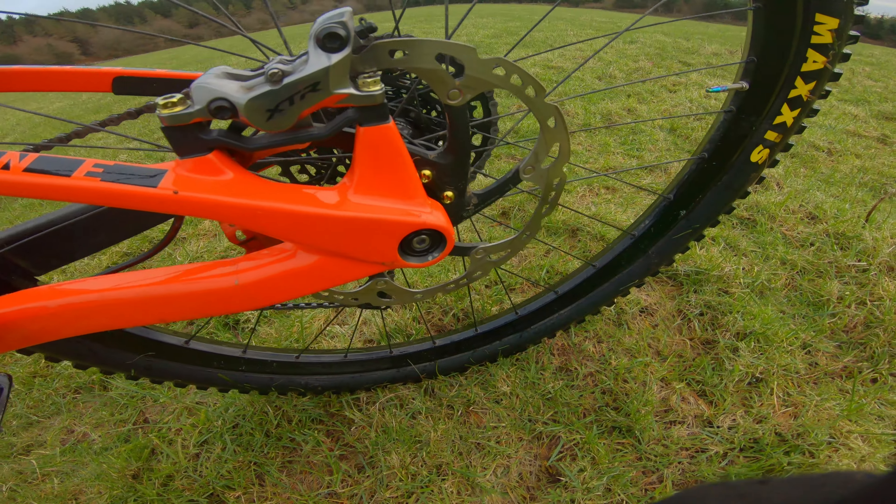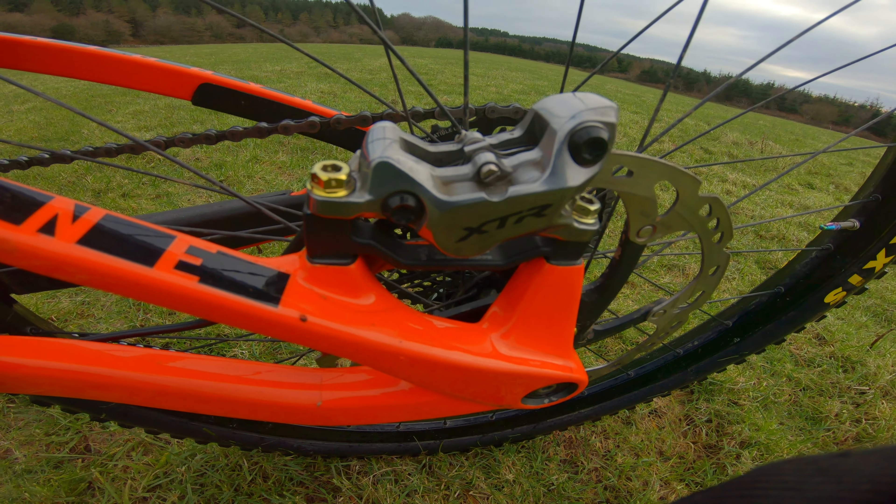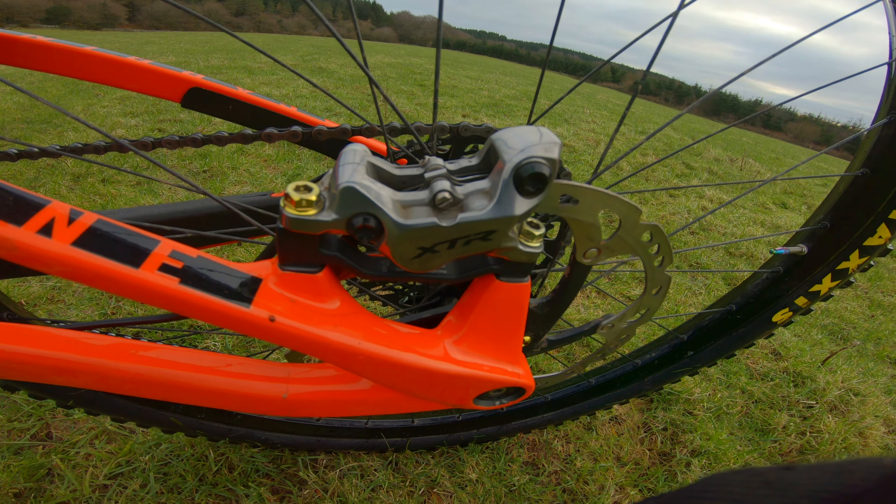Rear disc is a 203mm Shimano XT with a Shimano XT-R shifter with a 4-piston rear caliper.